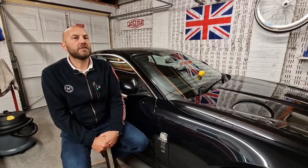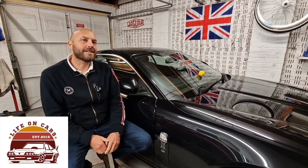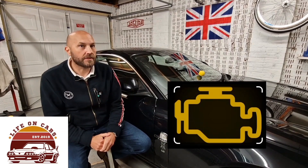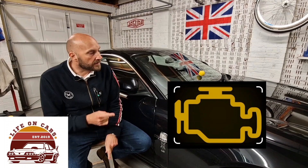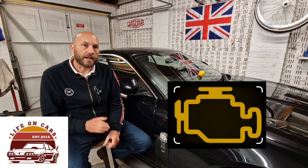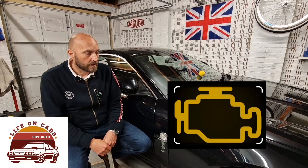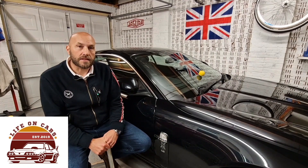Welcome back to Life on Cars. Recently I had the diagnostic trouble code light — the EML, the engine management light — come on on the Jaguar XK. I thought I'd take you through what I use, the kit I use, to read those P codes, known as powertrain codes or trouble codes, that crop up from time to time on various cars.